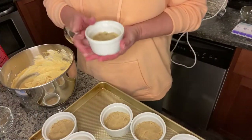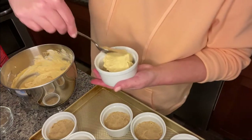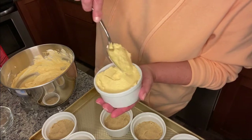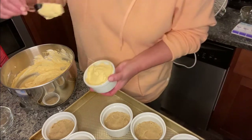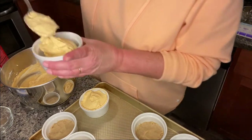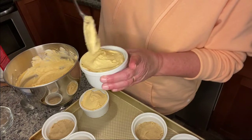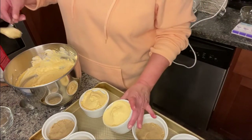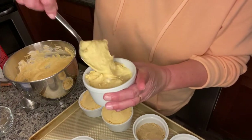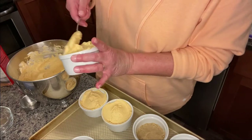Now I'm back with the custard cups and a big spoon — just going to put it on top. It's almost like a mousse, it's just so light and fluffy. Like I said, I'm not crazy about pumpkin but this is really good. By this time of night I'm ready to be done for the day.